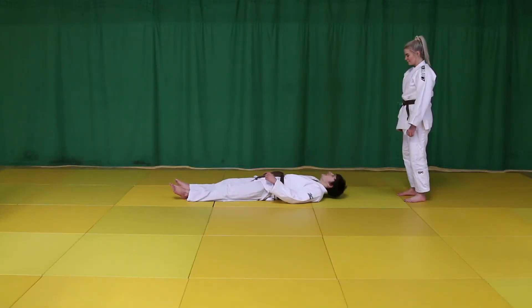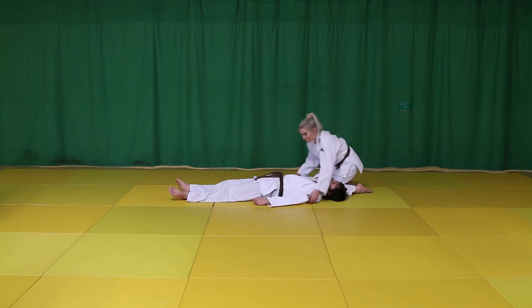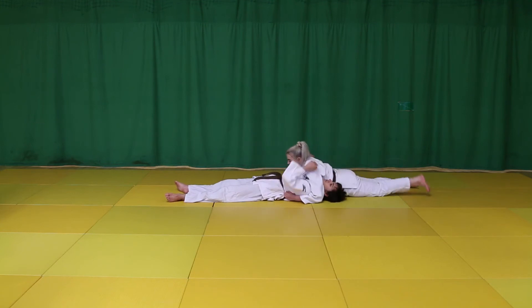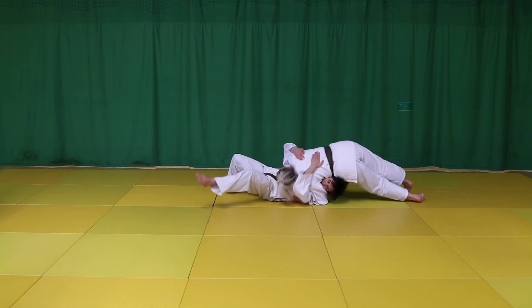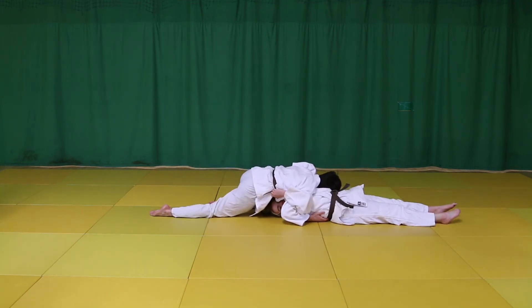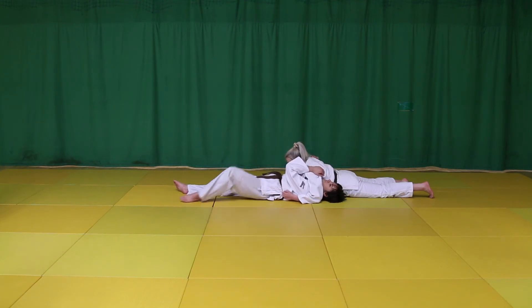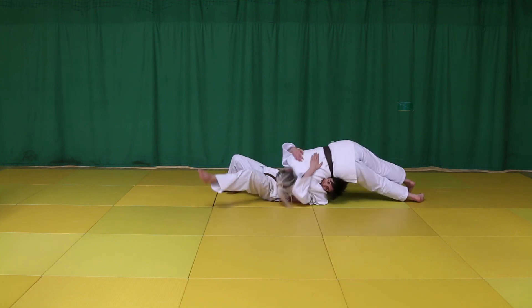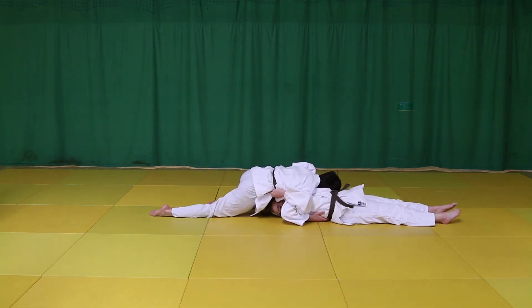The recommended method of escape for Kami Shiho Gatame is Action Reaction. Use the feet to press into the mat, lift hips and bridge. Use a free arm to push to one side, then quickly turn the opposite direction to unbalance Tori and achieve an escape. Turn your own body onto your front and maintain control. It is important to mention that Action Reaction is a main principle in Judo, using your opponent's movement to help achieve an advantage.